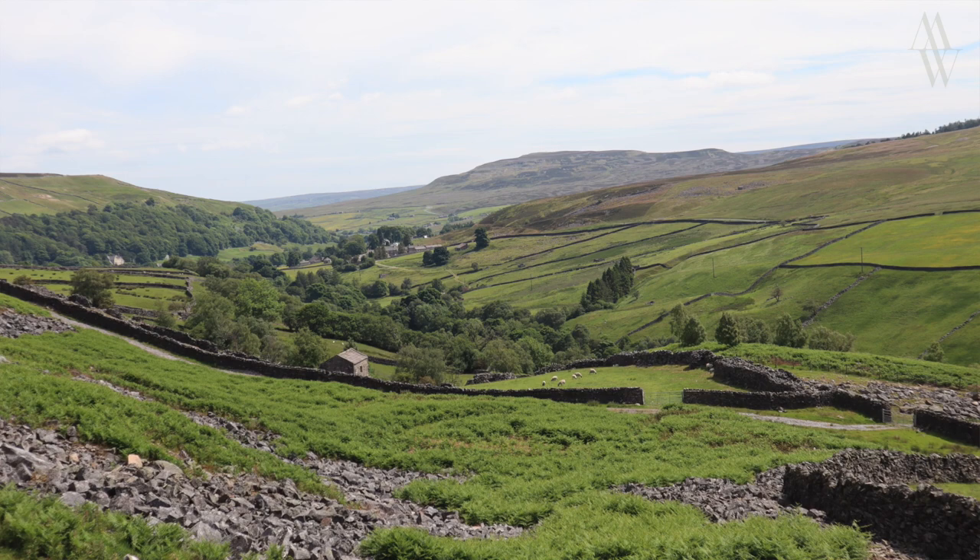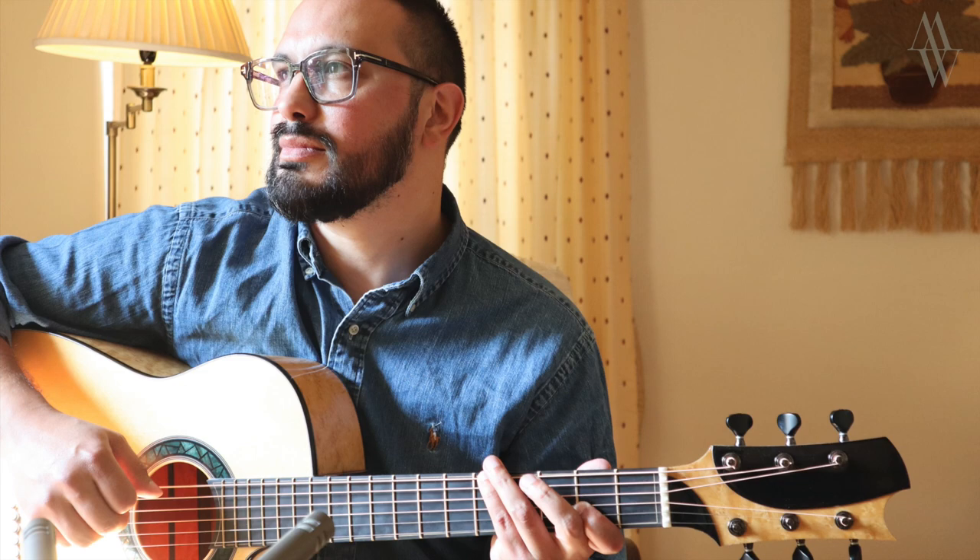I had a bit of an epiphany myself last week, which I wanted to share with you in this video. I took some time off and spent it in the Yorkshire Dales, a particularly beautiful part of the UK. While I was there, I managed to do some filming, took some pictures, and it was when I looked back at these pictures, I noticed that the sun was hitting the sound hole of this instrument.